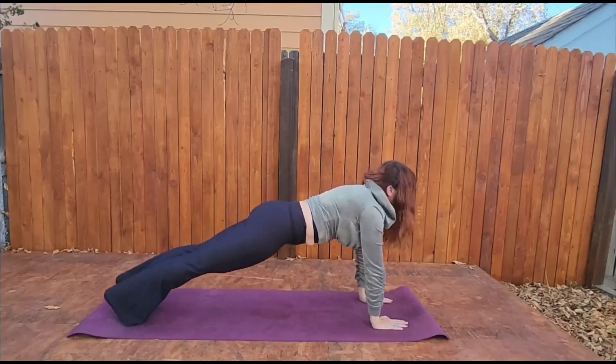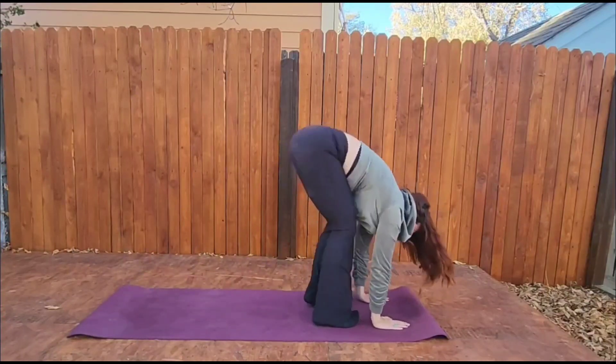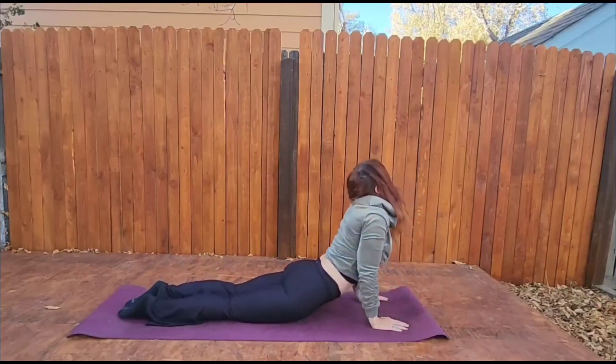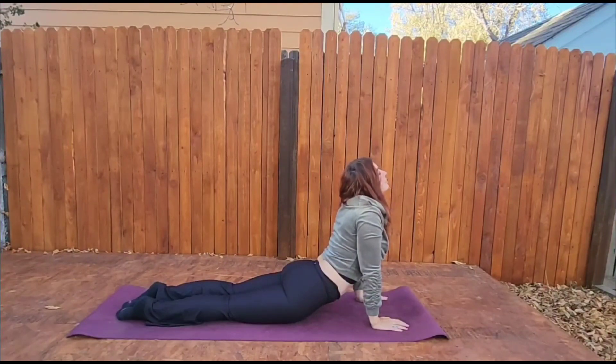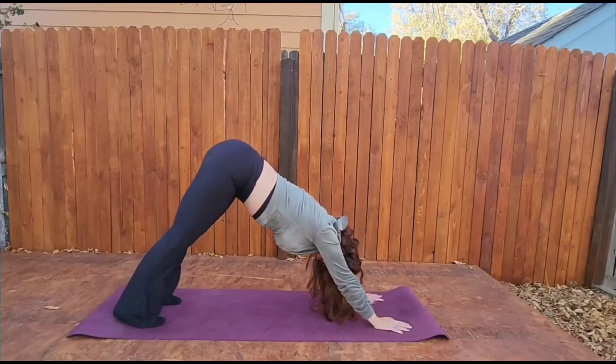Stepping back will look like this. Hopping back will look like that. Step or hop to the top of your mat. Down dog. Tuck the toes. Lift through the hips.